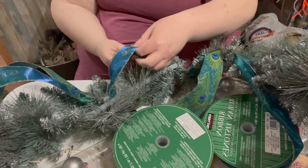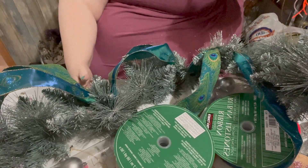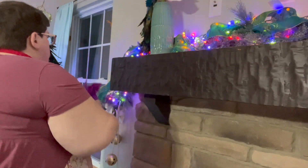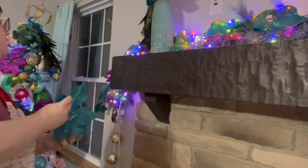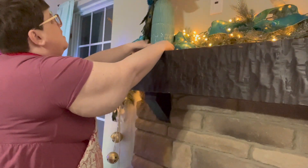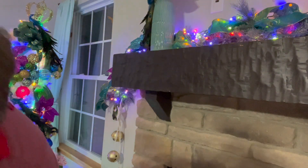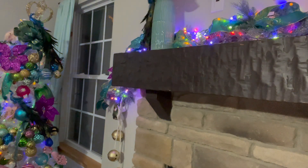Then I'll take this one and go the other direction, pulling these out. I'll do this all the way down to the end. Here's our garland — I added lights. Now I'm going to add all the stuff. I have poinsettias to add, I have peacocks to add, and then I'll take this one over there.